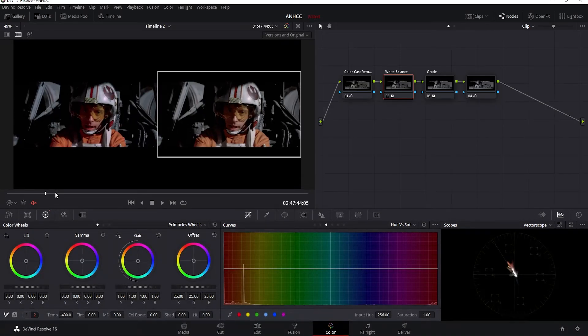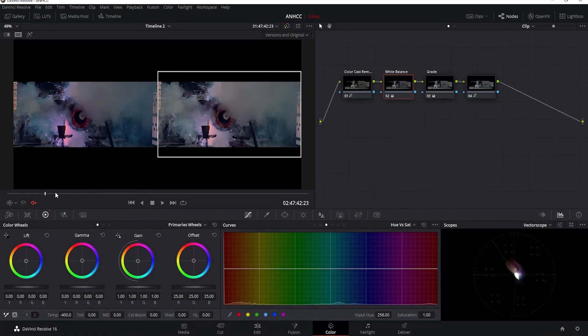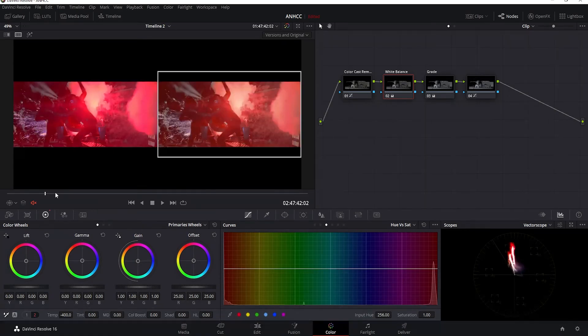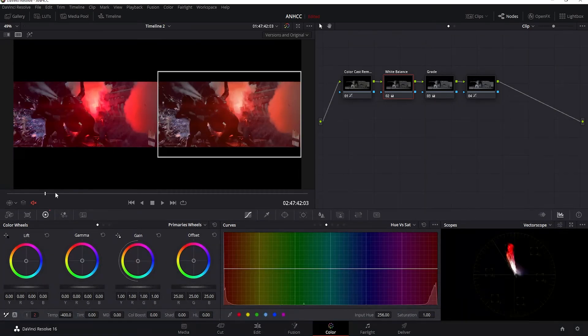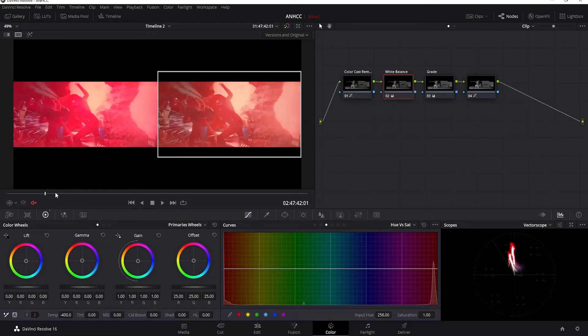If you look back here, you'll see that the color grading also corrected the flashes — they're a bit more natural looking instead of magenta.